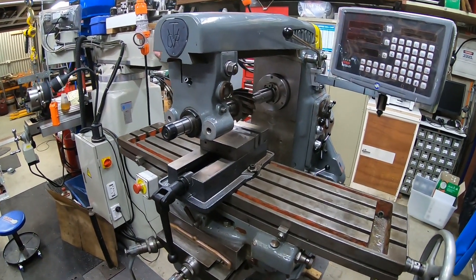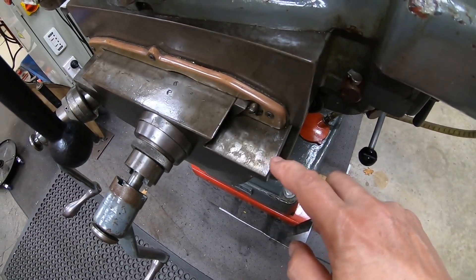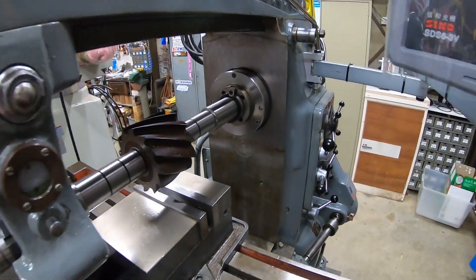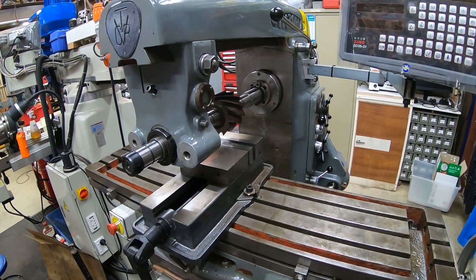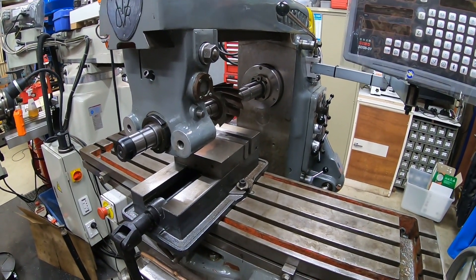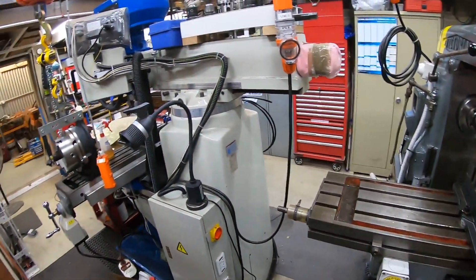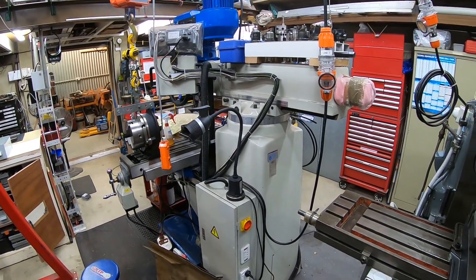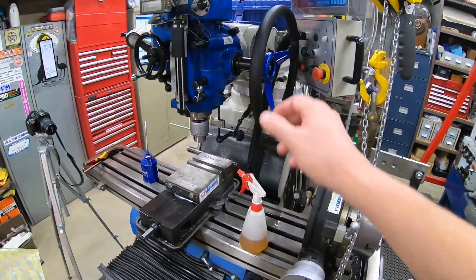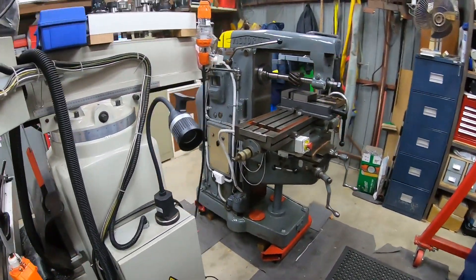The machine itself was in excellent condition when I got it and still is — you can see scraping still visible in various places. It certainly hasn't been used in a production situation with heavy daily use and wear. All in all it's pretty good, and it was my first milling machine. I did later buy a Bridgeport-type machine because the one limitation of the Victoria is that it doesn't have a quill down-feed on the vertical head; otherwise I would have been happy just to have it as my only mill.